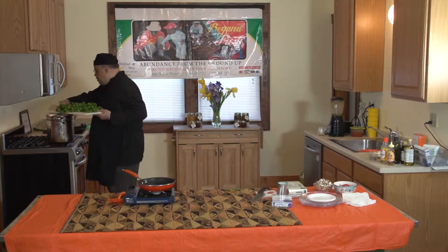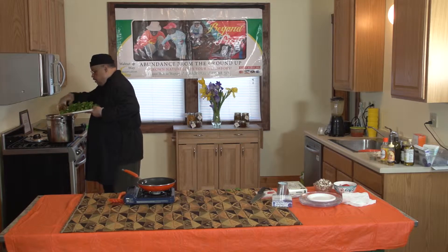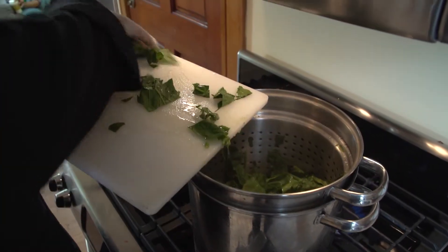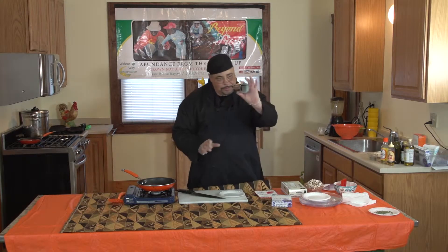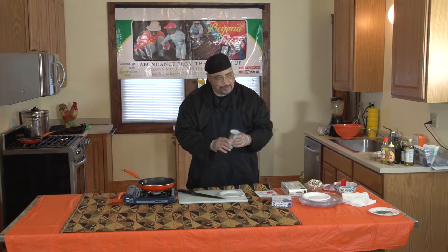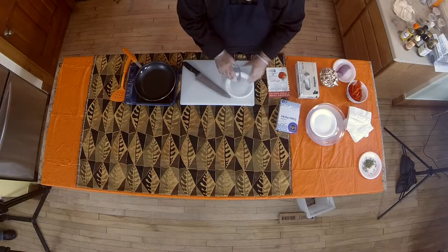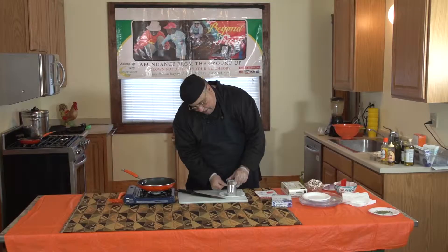We'll come over to our pot. I've already seasoned this water with cloves of garlic that I crushed and a little black pepper. So what we do first is we get our mold — a regular tin can. You don't have to go out and buy anything, just the can that you had something else in. Just cut the bottom off, rinse it out, and boom.